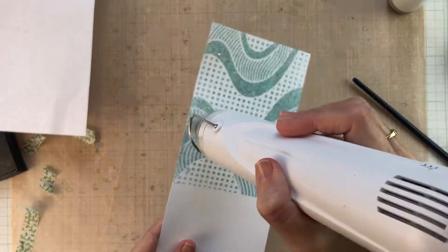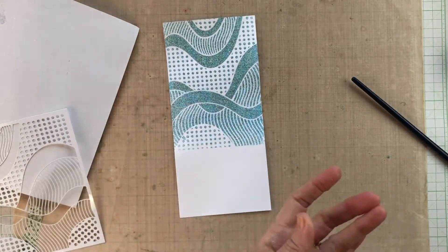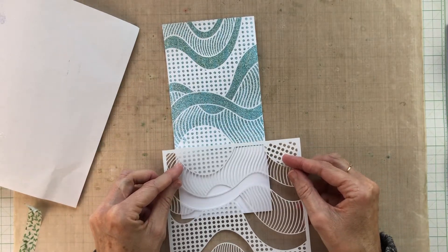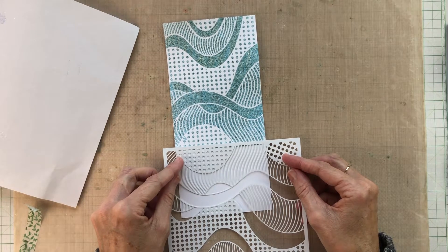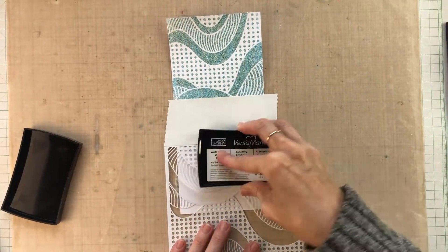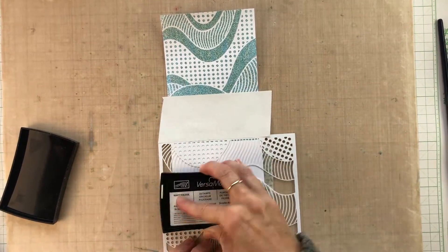Next I went and washed and thoroughly dried my stencil so that there was no sticky ink on it before starting the second half. This time I remembered to use the anti-static powder, which would have been great for the first half, but it's even more important now because this is where the post-it tape was. What I've done is lined up and then flipped over the stencil so that the dots line up with dots and the stripes line up with stripes, and you'll see when it's done that I get a roughly lined-up pattern.